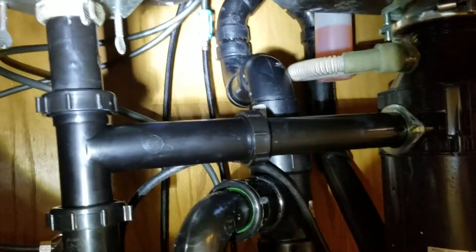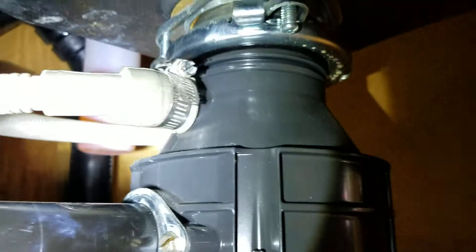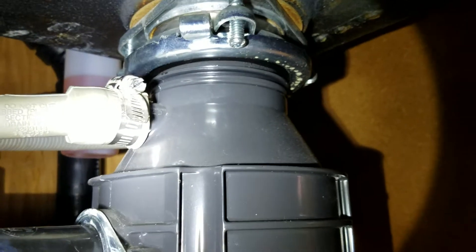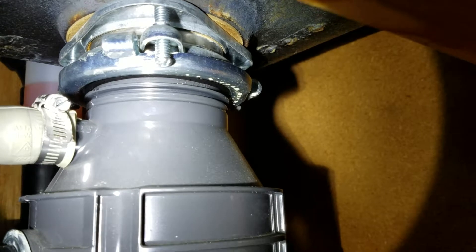That little tailpiece right there goes up to the basket strainer. The basket strainer is existing, the garbage disposal is existing, as is the gasket behind the telescoping kit — which is behind that bracket right there. And of course, that's the dishwasher discharge hose, which was tied straight in, so we went ahead and reconnected that as well.